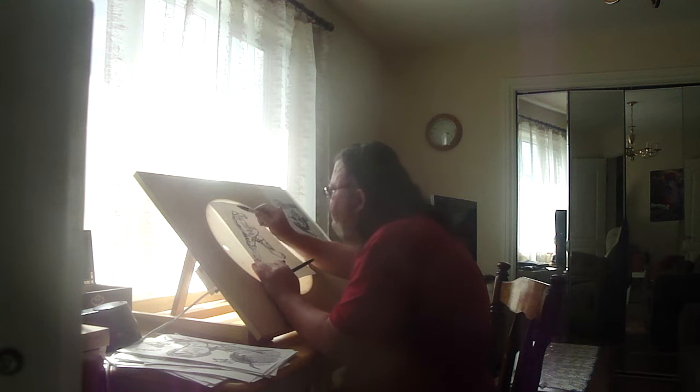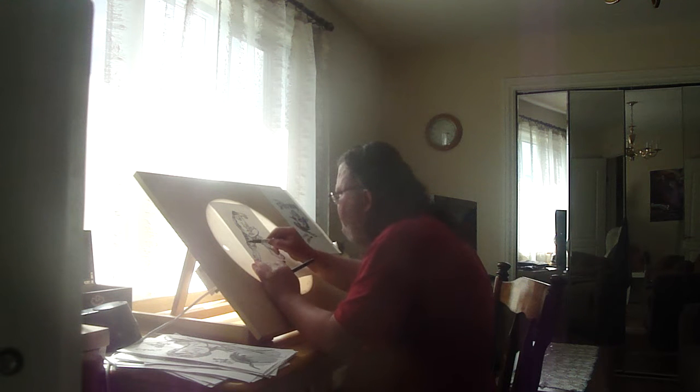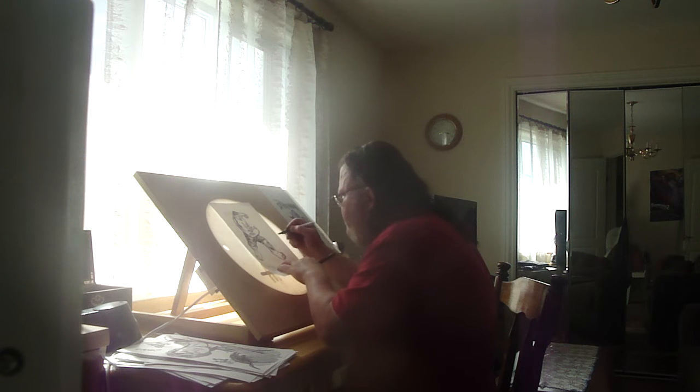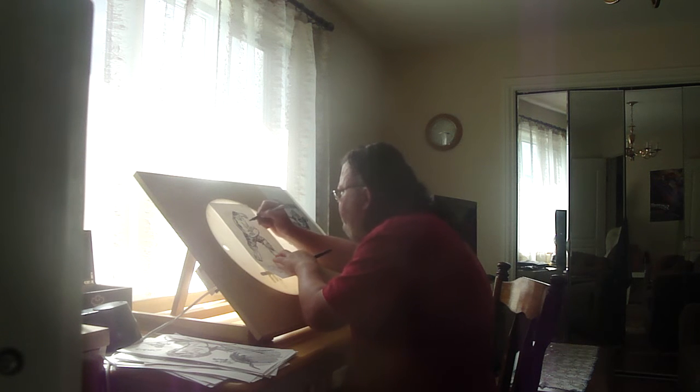The dollar store markers work kind of well without having to invest into a bunch of supply products.